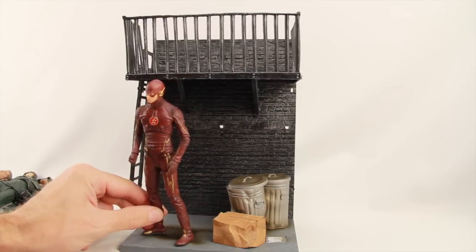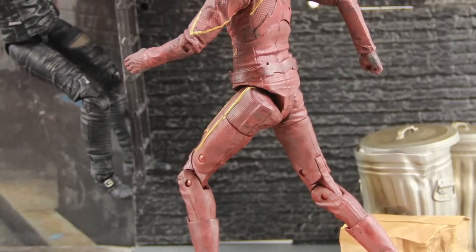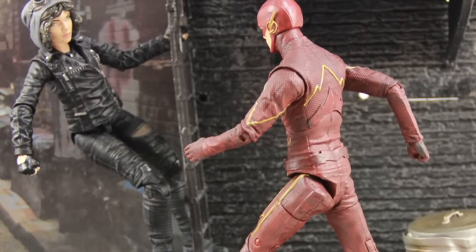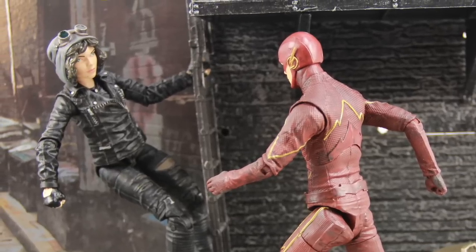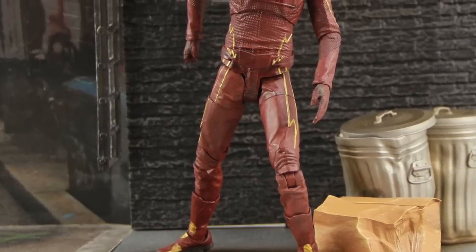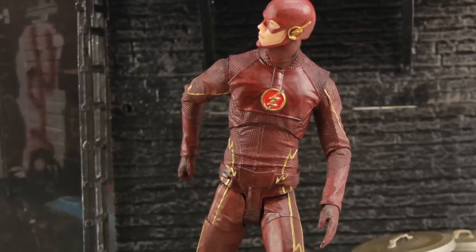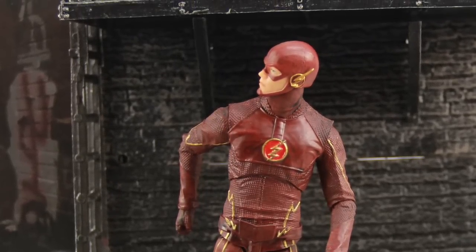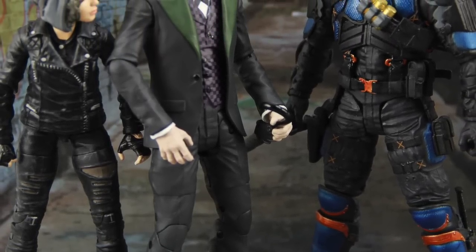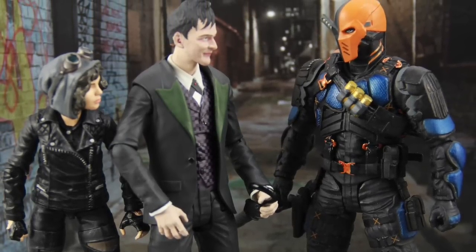The Flash works well with the base — if you want the Flash running through the city pose, you can definitely get that. Selina Kyle works really well too, especially if you have her climbing up the ladder. If you want some extra display pieces or backdrops for your Arrow, Flash, or Gotham figures, I think these display bases work nicely. Here's the TV Deathstroke figure from the Arrow line next to Penguin and Selina Kyle — I think the scale overall works pretty nicely. The dock piece is just a simple piece; I like the Fire Escape display piece much better than the dock.